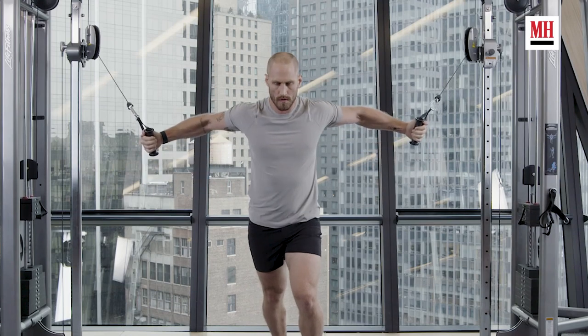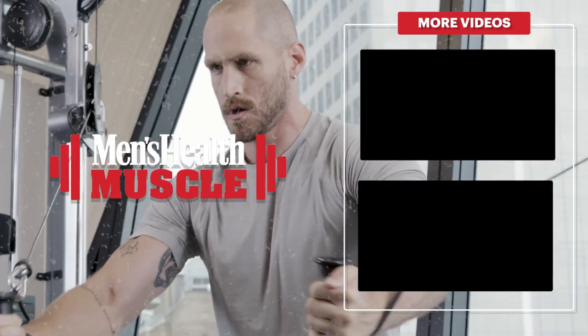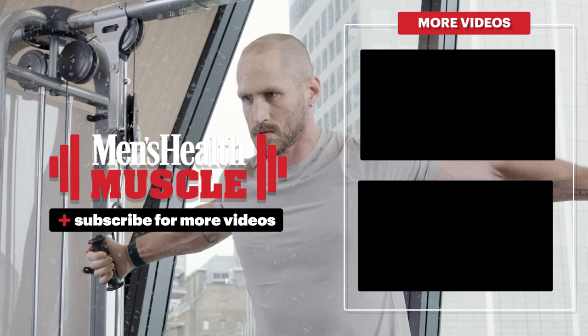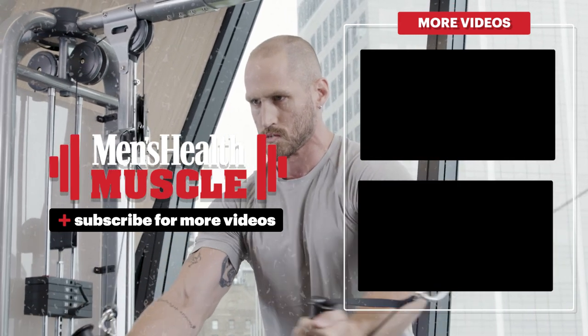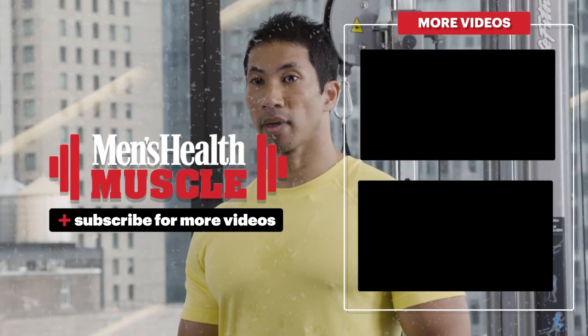So there you have it — that is the cable fly, one of the finest endgame chest exercises out there. Think of putting it as the very last exercise in your chest workout. Hit some heavy bench presses, maybe some heavy incline presses to get another pressing angle in there, and then once you're switching to really get that squeeze, do three sets of 10 to 12. It is an ultimate chest day finisher — it will leave you with a massive chest pump. Go build that superhero body.